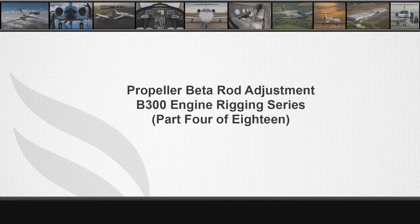Welcome to part 4 of 18 in the B300 series engine rigging video series. References for the propeller beta rod adjustment procedures can be found in the B300 series maintenance manual chapters 76-10-11-601.